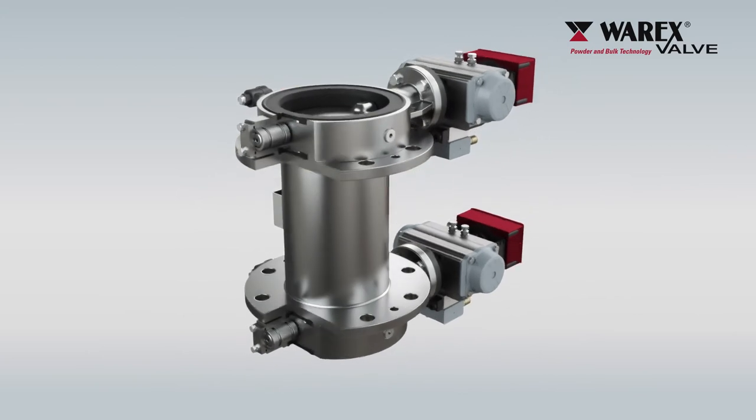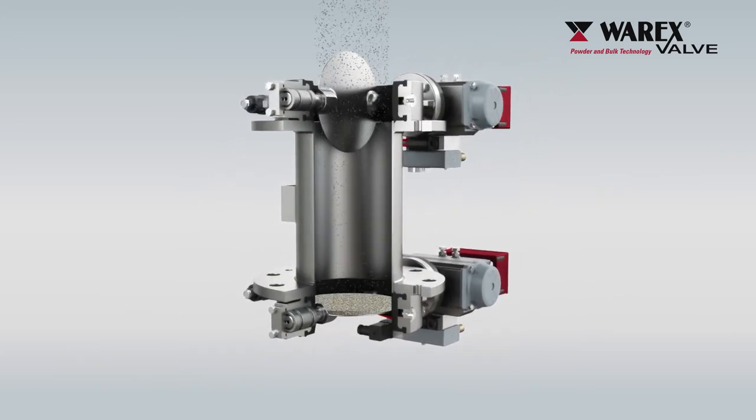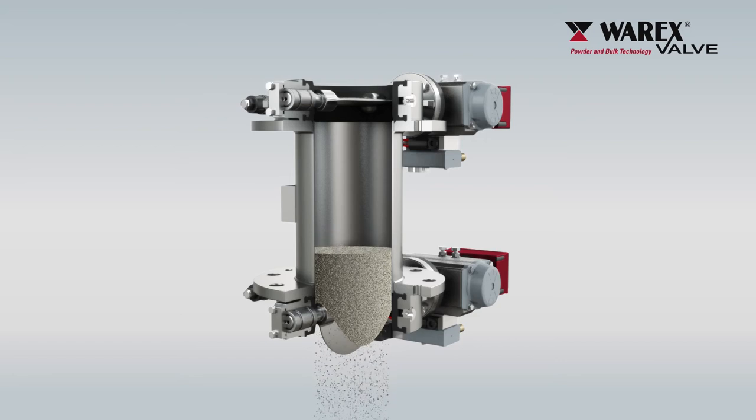The PLC opens the upper flap while the lower one remains closed. The medium now reaches the designated intermediate container. After expiration of the program time, the upper flap is closed. Then the lower flap opens to empty the intermediate container.